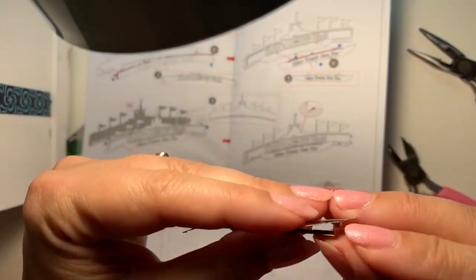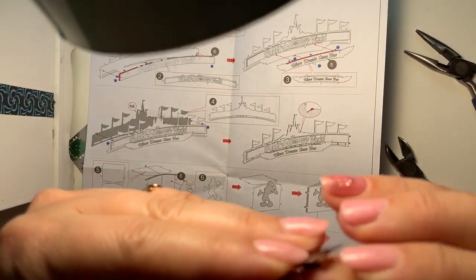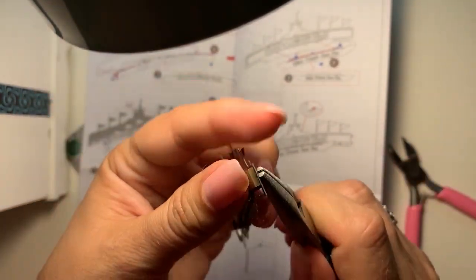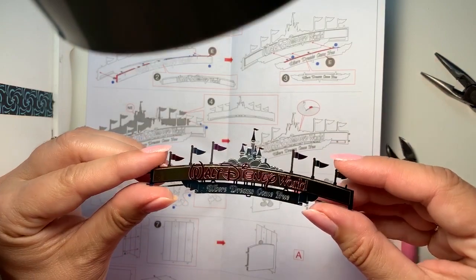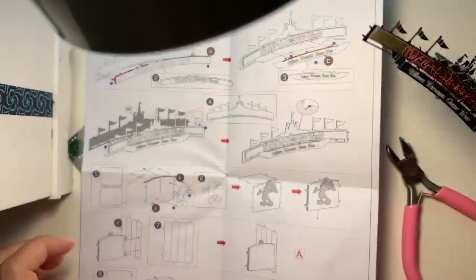That's just the basic premise of how the directions work. You don't have to speak English to read these directions - they are made so you just need to know your numbers and handle these things delicately. So there you go - you just put that little thing in and twist it, and then you do that with all the little parts.